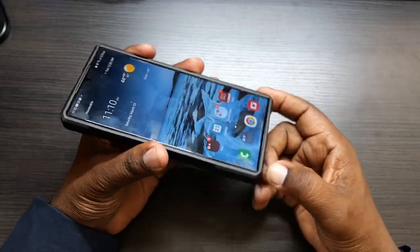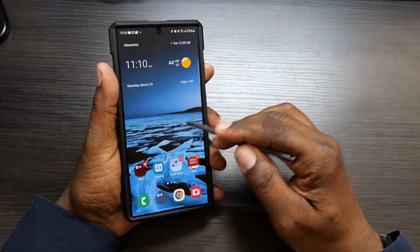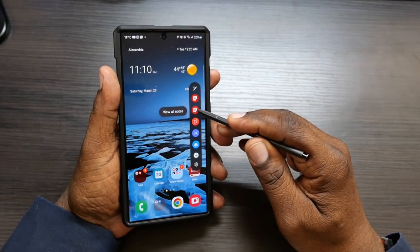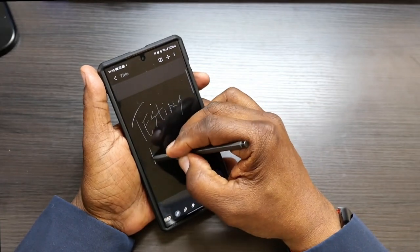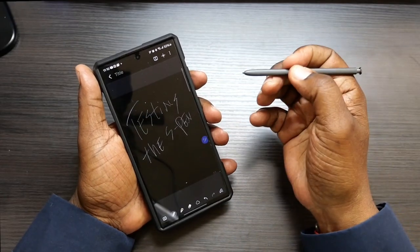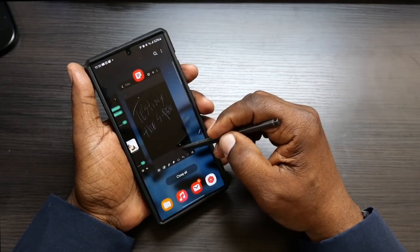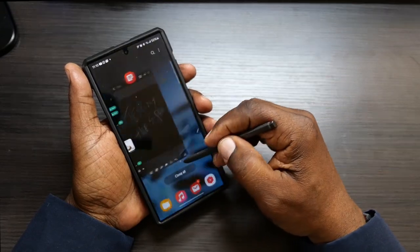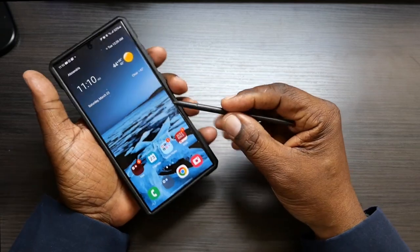Let's go ahead and check the S-Pen. Some cases are being reported to cause an issue with the S-Pen. Let's go ahead and create a note here — a new note. No issues with it writing with the S-Pen. Let's go ahead and scroll around here, grab it from this side. No issues at all. Seems to be working great.